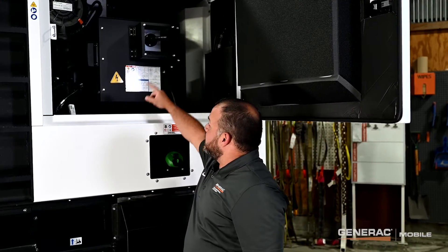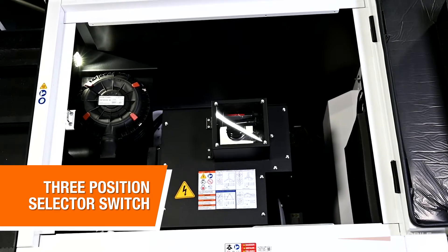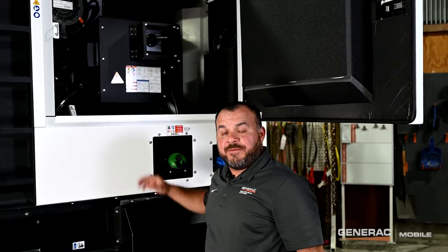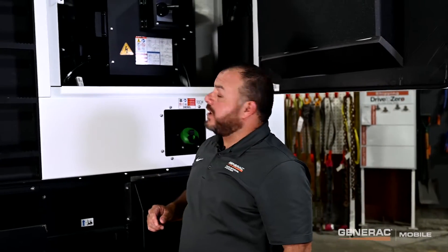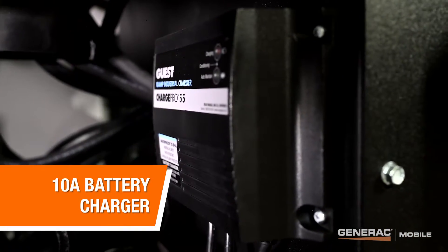Up top, this unit comes equipped with a three position selector switch to provide 480 volt, 208 volt, or 240 volt single phase. An additional option includes a four position switch which includes a 240 volt delta connection. Up top, we have clear access to our air filter, and this unit is also equipped with a 10 amp battery charger.